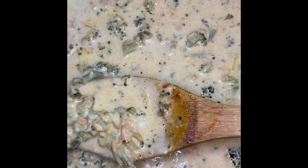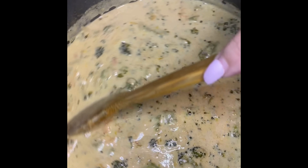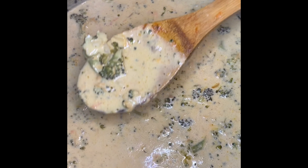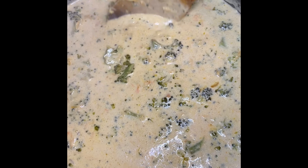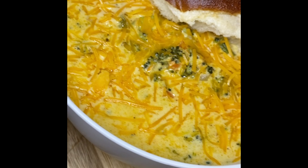Our soup is now on medium-low heat and we're going to cover it for 20 minutes. At the end of those 20 minutes, your soup is ready to go. If you prefer a thicker, more velvety soup, add in two to three tablespoons of flour, mix it around, cover for another two to three minutes, and you'll have a much thicker consistency. Since the soup is loaded with chunky ingredients, I prefer it a little on the runny side.